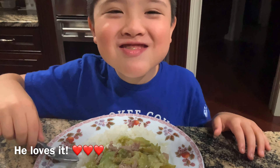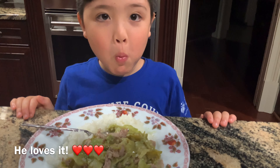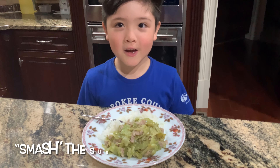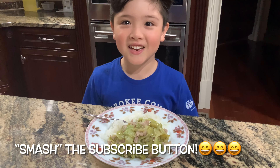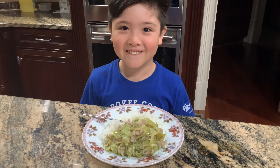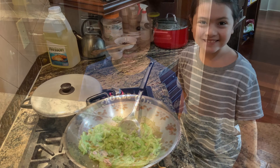Mmm! If you like this recipe or video, please subscribe to me. Smash the subscribe button! See you next time! Thank you! Bye-bye!